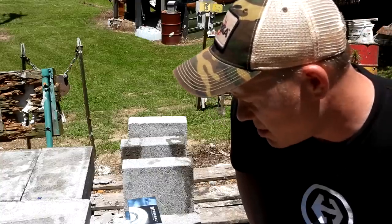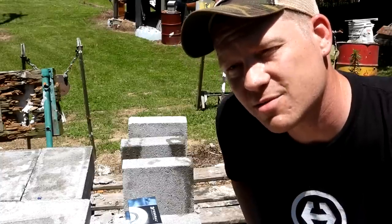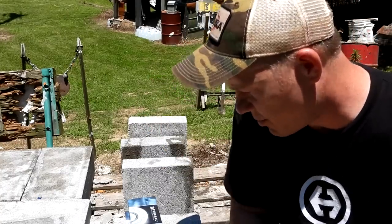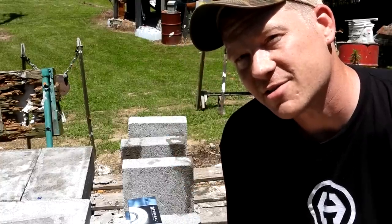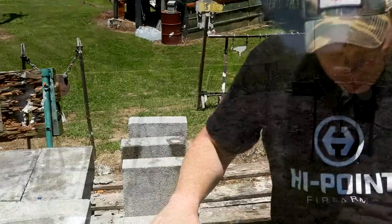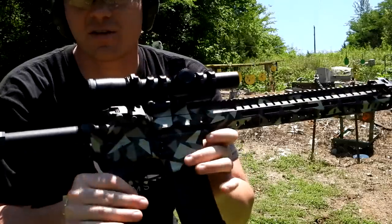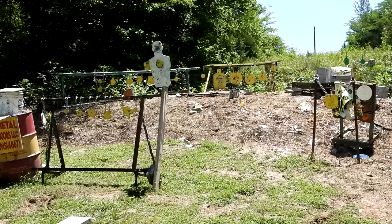My guess is the 223 is going to be two and the 22-250 two, but we'll see what happens. See how many of these pavers we can plow through with these really fast 55 grain rounds. I'm going to shoot the 223 first. I'm shooting my CMMG 556 - it's got a 16.1 inch barrel. Let's see what happens to these pavers here.